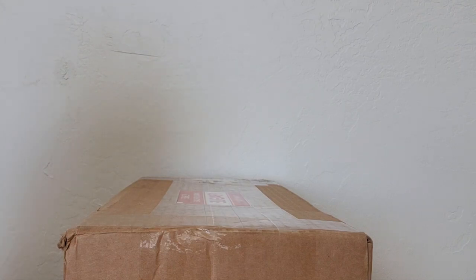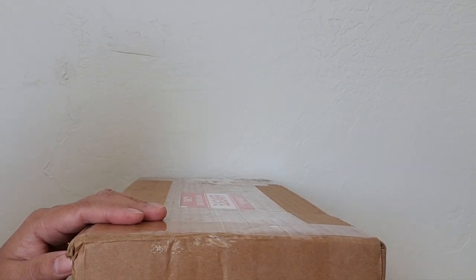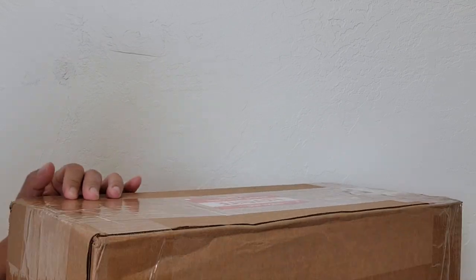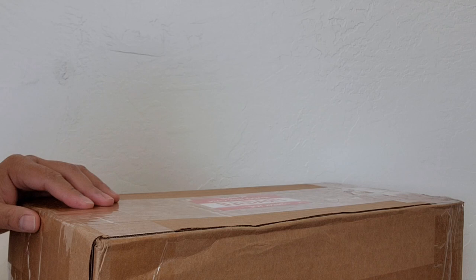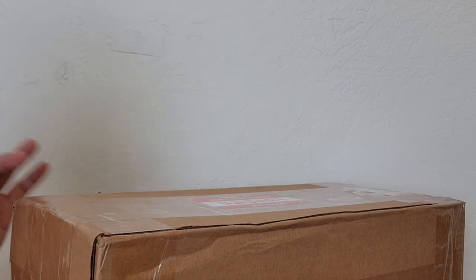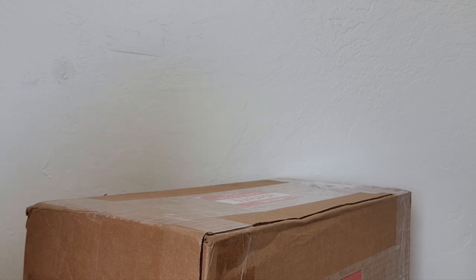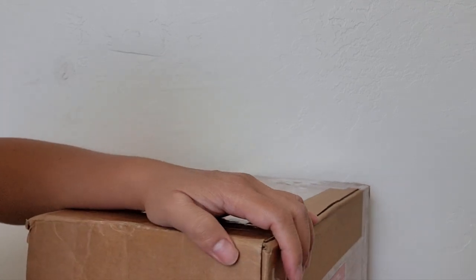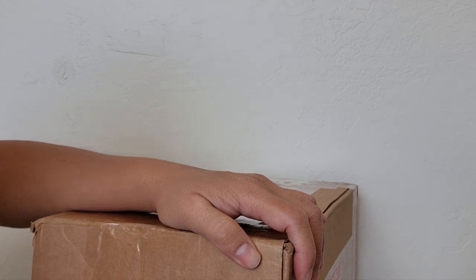Hello everyone, welcome back to our Dalmonica channel. I received this box today and I'm going to open it. I'm so excited to see how she looks. This is a Little Darling BJD — I received this one a few weeks ago but something was off on her, so I returned her to the artist and she arrived today. I hope that everything is okay with her now.